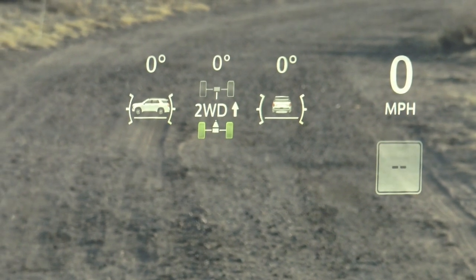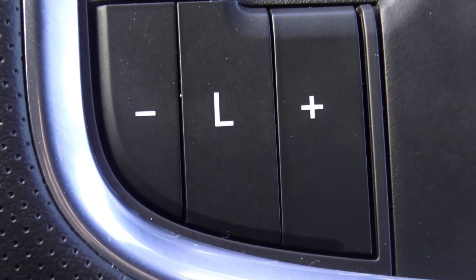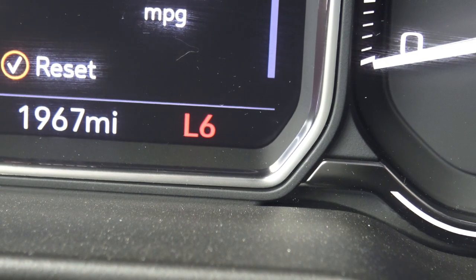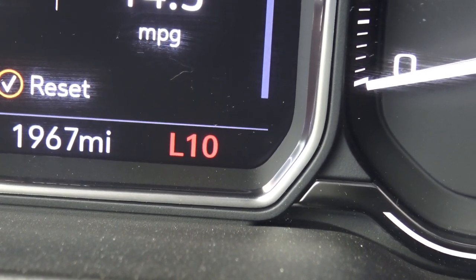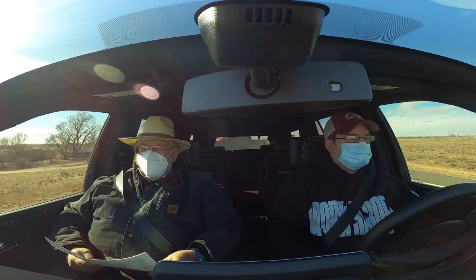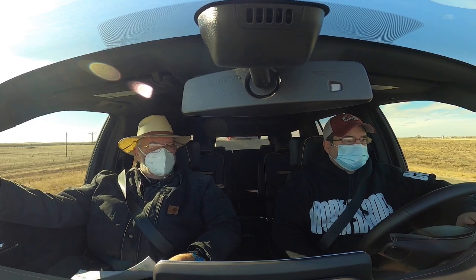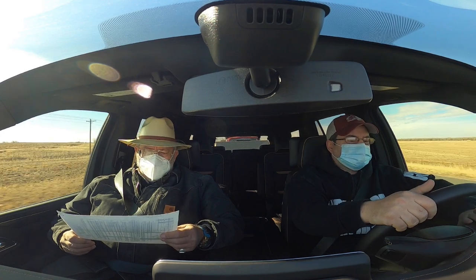There's a tire pressure readout and more info on the HUD. Down below drive is your manual transmission control — you can put it in low range, then go L1 through L10 for all 10 speeds. This thing has 8 USB ports. It's got four-wheel independent suspension, the rear is independent. And it has 9 different camera views — if you can't back up without hitting things with 9 camera views, you just aren't trying.